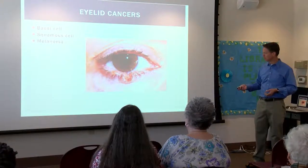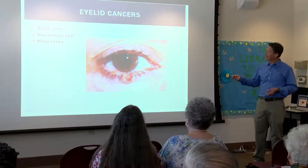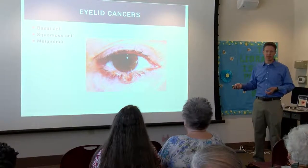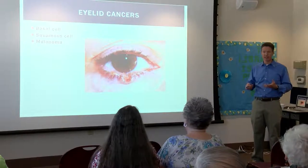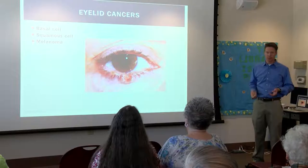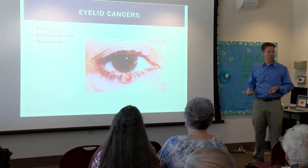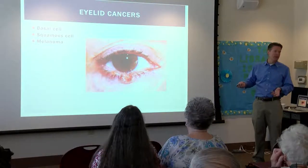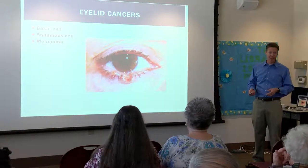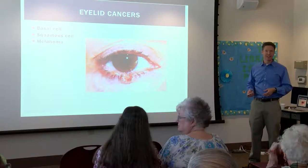Eyelid cancers — this is a basal cell. Don't let it get that far. If you see a bump growing on your eyelid, go get it taken care of. A crazy proportion of people will let things grow on their face and not take care of it. So if you see something on somebody else's eyelid, don't be shy — say, hey, you should go get that checked out, because sometimes it's something bad. A lot of times it's not — people get little tags and things like that.